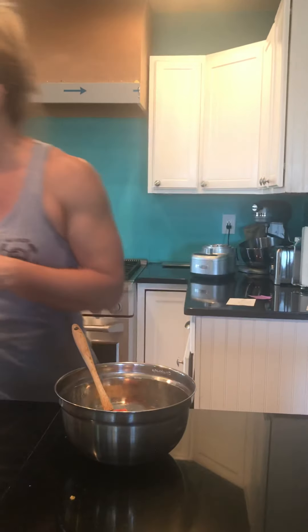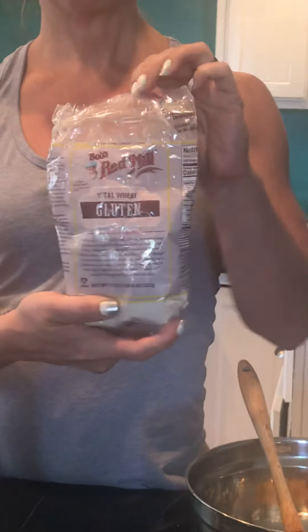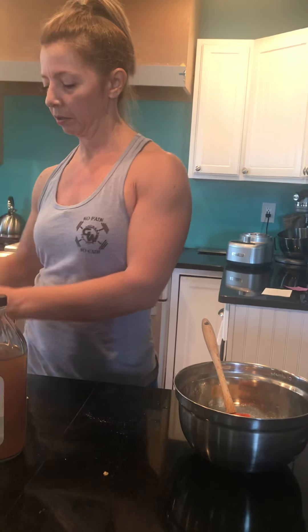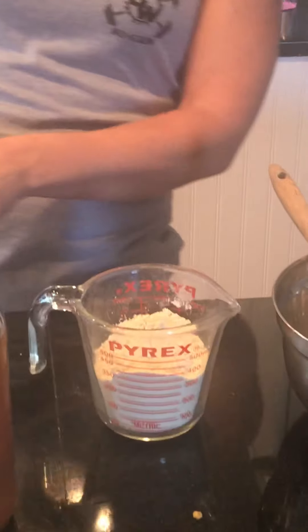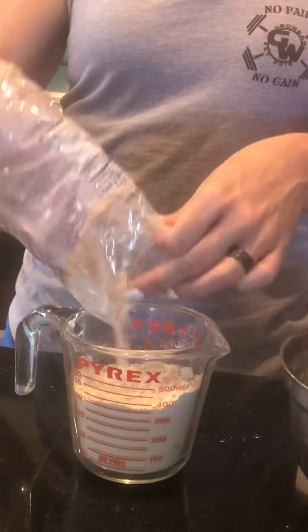Okay, so we have that. Now we get to the good part — we have the vital wheat gluten and you want about a cup and a half of that. So I'm just going to measure it out here. You don't want to put too much because then it's going to be dry. A cup and a half is a good amount — I just need a smidge more. And then we're just going to mix that into our base.